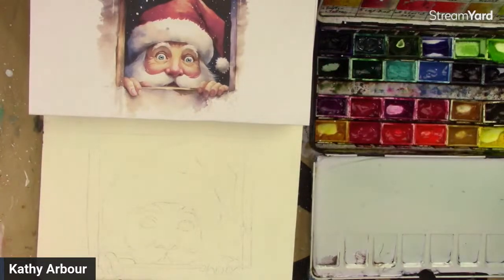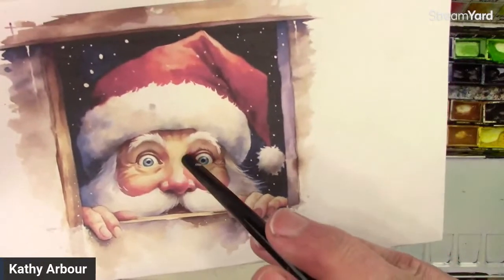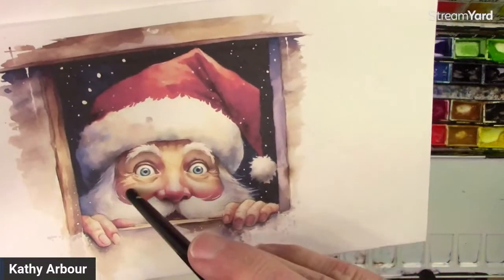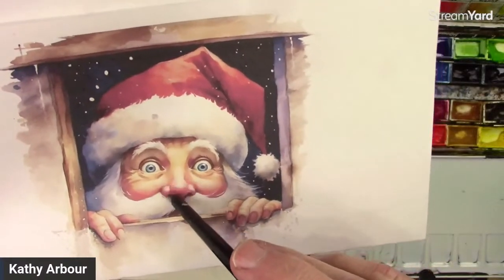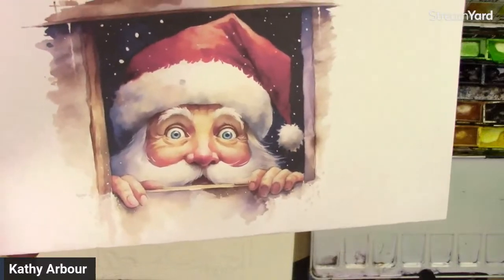We're going to start off light. Probably the lighter colors in the middle of the nose here — this area has almost got an ochre tinge to it, very pale. Then around his cheeks and the bottom of his nose are more on the pinky rose side.